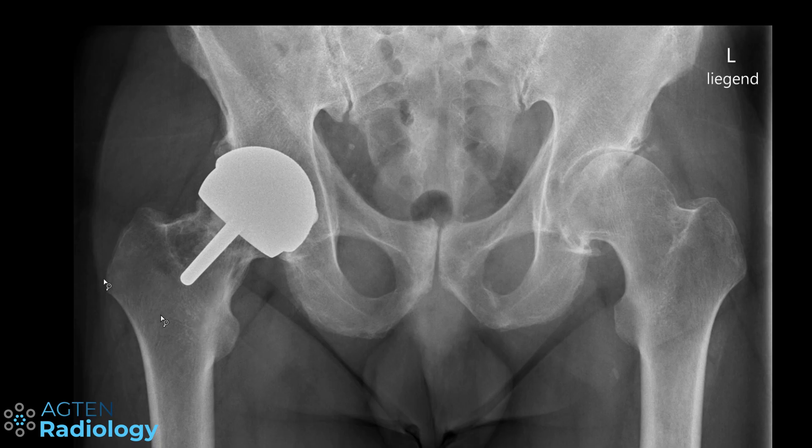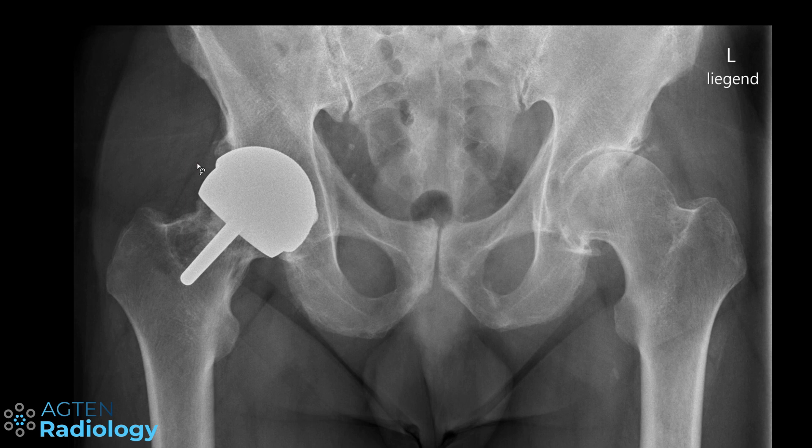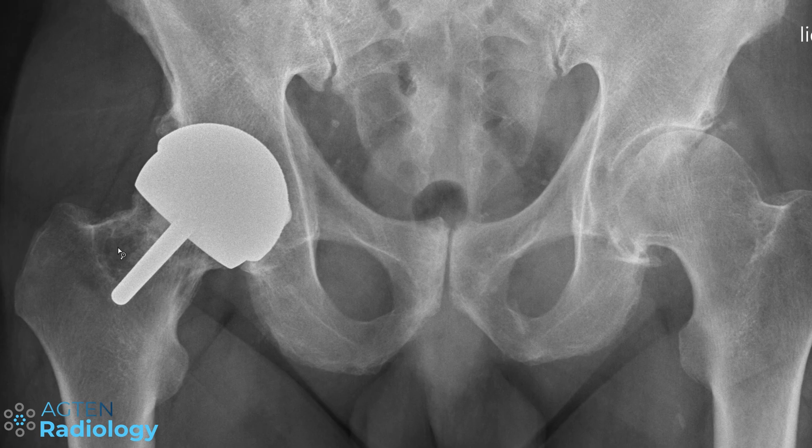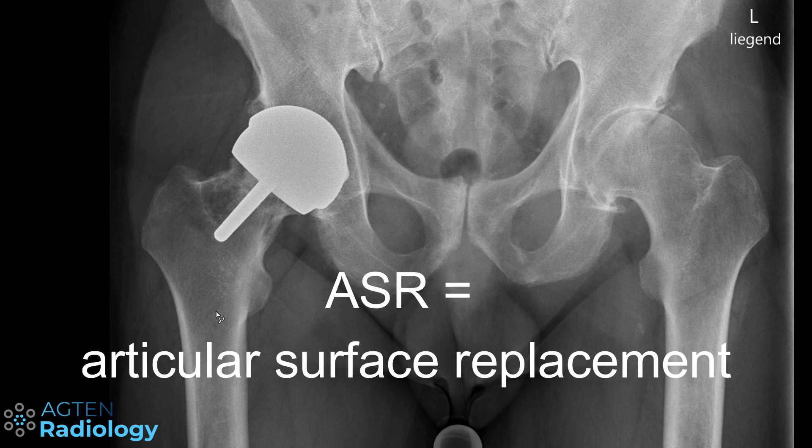To finalize, there is also a design where only the surfaces are replaced, so there is no conventional stem. Even with this resurfacing design you can have hemiarthroplasty and total hip arthroplasty. In this case, this is a resurfacing total hip arthroplasty — you can see the large replacement of the femoral head surface and also replacement of the acetabular side. But not all of these are total hip arthroplasty; you can also have just a resurfacing of the femoral head using the native acetabulum. These are sometimes also called ASR — articular surface replacements.